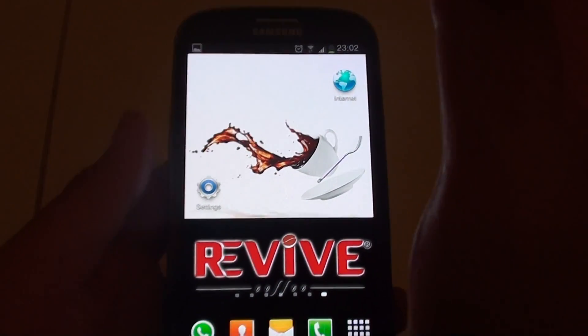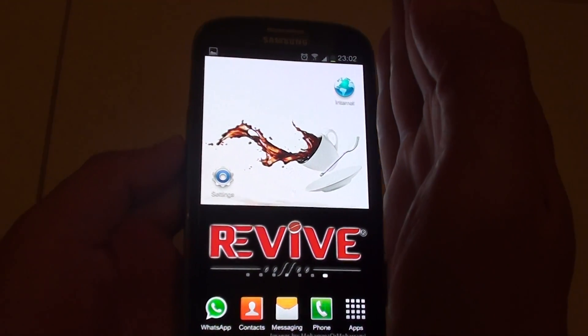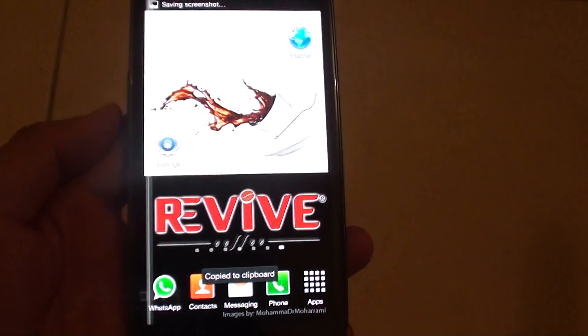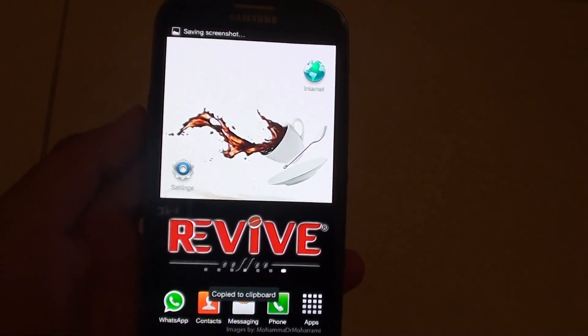All you have to do is use the side of your palm and on the screen just simply swipe it to the left or to the right, and a screenshot is taken. That's all you have to do.